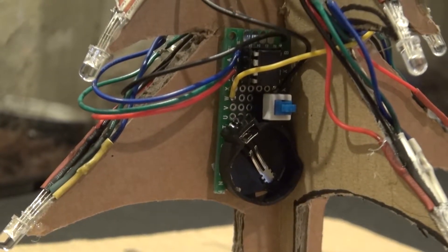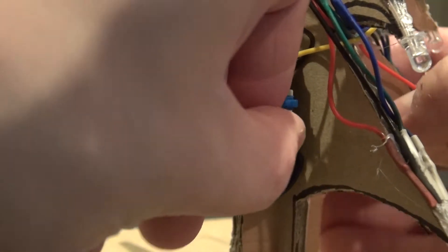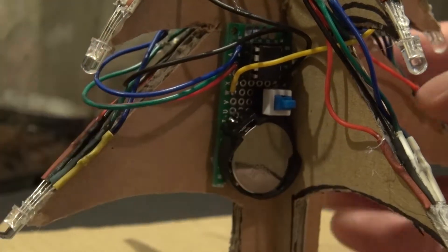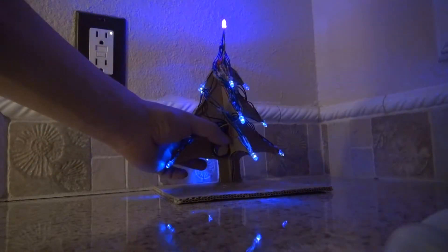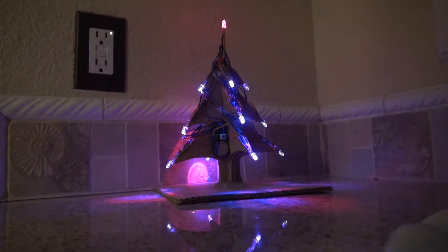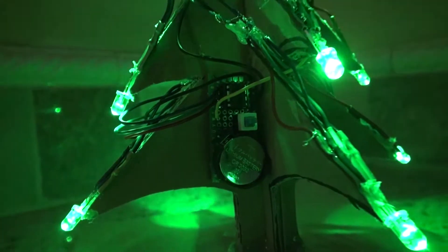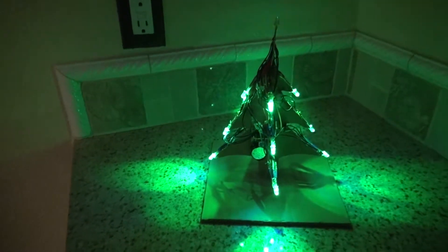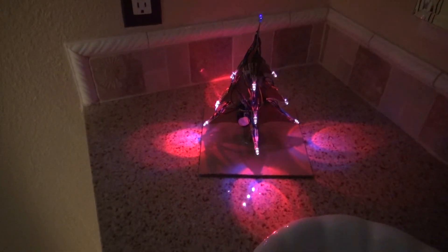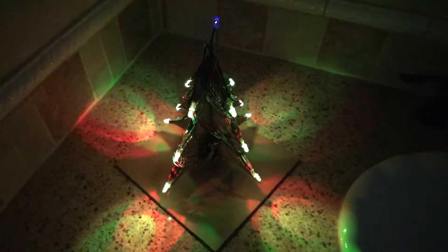Now your project is complete. Place the button cell battery into the holder to power the circuit. And there you have it — now let's press the button. Wow, it works perfectly — look at that, it's so beautiful! Now you know how to make a beautiful RGB LED Christmas tree driven by an ATtiny85 microcontroller circuit. Thank you for watching SciTiTech. I hope you learned something new — don't forget to like, subscribe, and click the bell icon for future SciTiTech videos. Have a Merry Christmas. Till the next tech, goodbye.